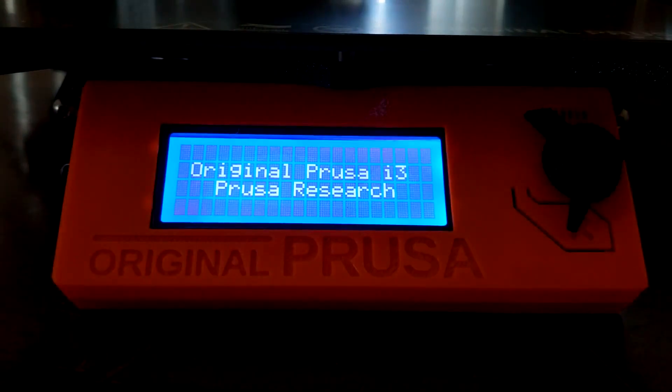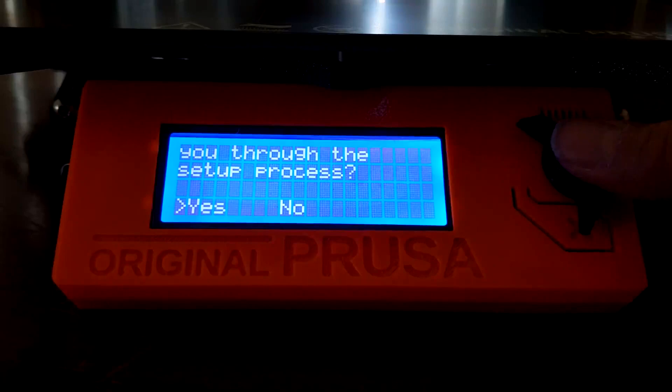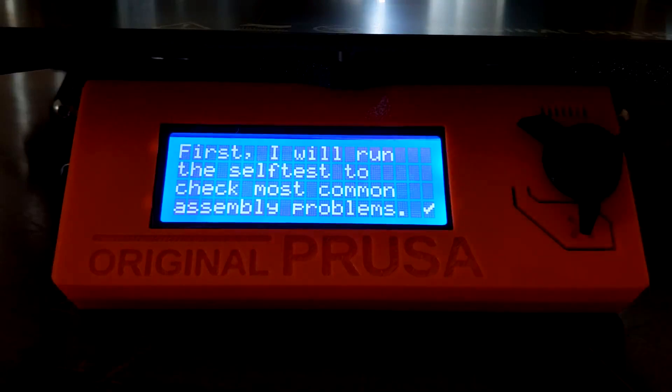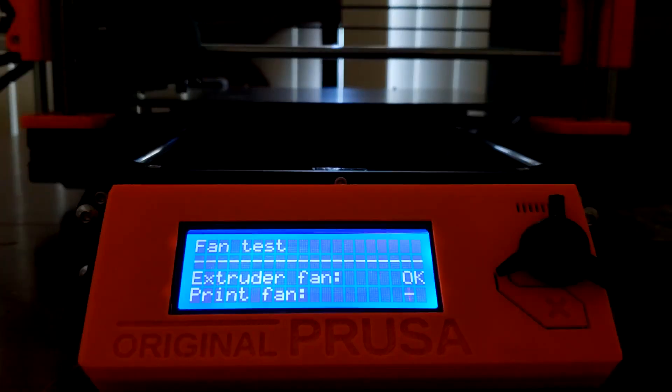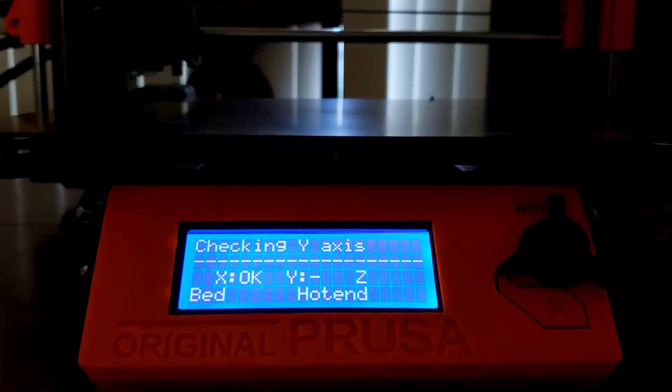Once it's on, the printer will prompt you to start the self-test. This test will make sure you assembled everything correctly and it's functioning properly. First it will test the extruder fan, print fan, X, Y, and Z axes, bed, and hotend.